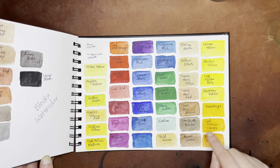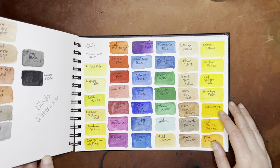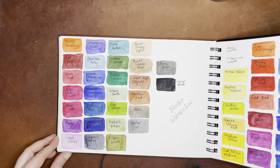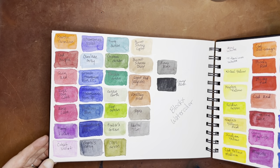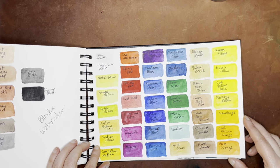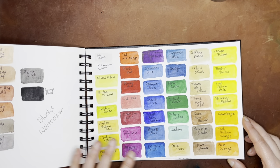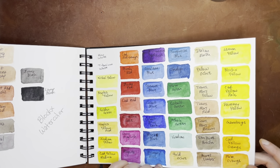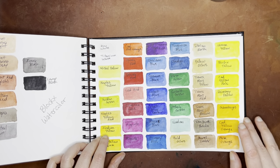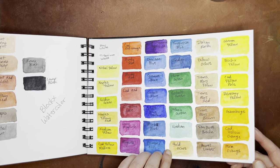And these are all Blockx watercolors from the dot card that I got from St. Louis Art Supply — so this was the entire range they had in that dot card. I haven't decided to get more of these; I just kind of left it with the dot card for now. Their Indian Yellow is very nice, but at this point I have a pretty good selection of Indian Yellows. I have so many good brands of watercolor — Schmincke and Daniel Smith are some of my favorites — so I don't feel like there's really anything I can't get better or equivalent in another brand.